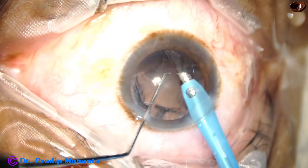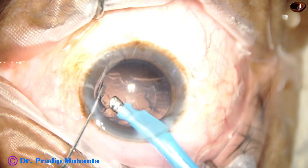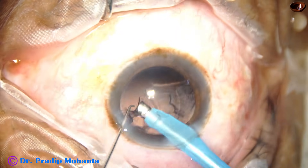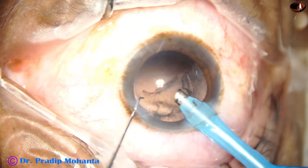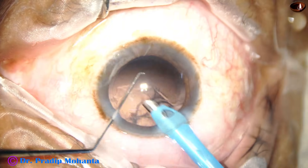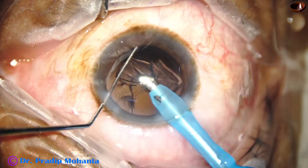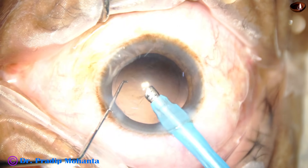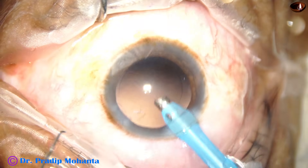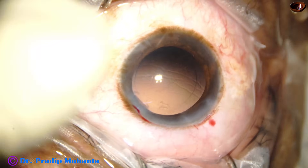Now I start removing the cortex by the handpiece itself, keeping focus on the posterior capsule. If the posterior capsule is far away, you can attempt this, but it is risky — you can opt for safer options. The cortex has been removed by the handpiece itself.